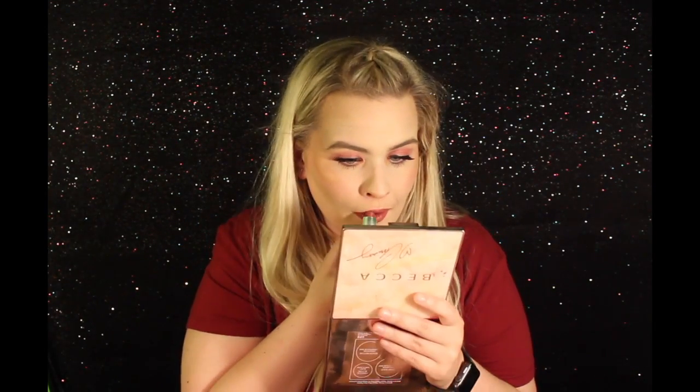And then for lips, you guessed it — we're going to be using the Kat Von D Lolita. When I wear this lipstick, it actually lasts longer on me than her liquid lipstick formula does, which is crazy, but it's such a great lipstick. And that's it for today! I really hope you guys enjoyed this monochromatic makeup look using Kat Von D Studded Kiss Lipstick in Lolita. If you did, be sure to give it a thumbs up, and I'll see you next time.